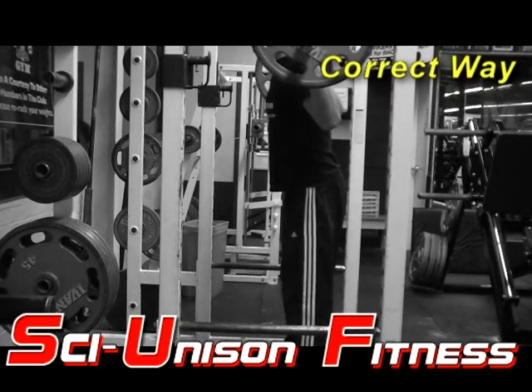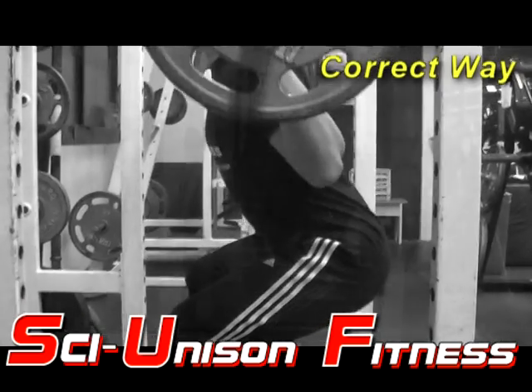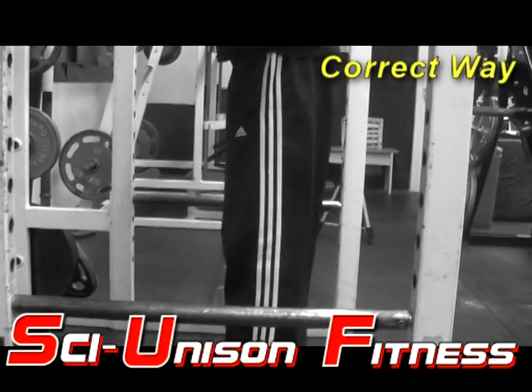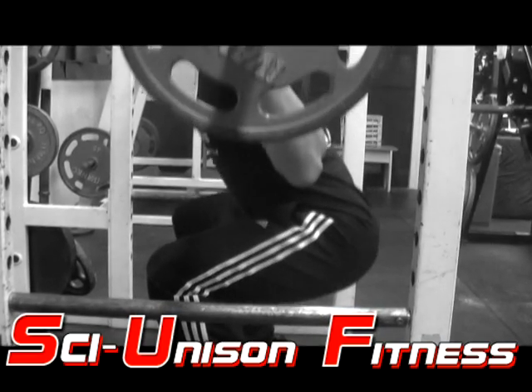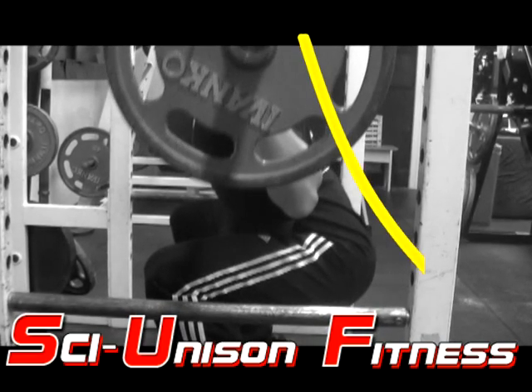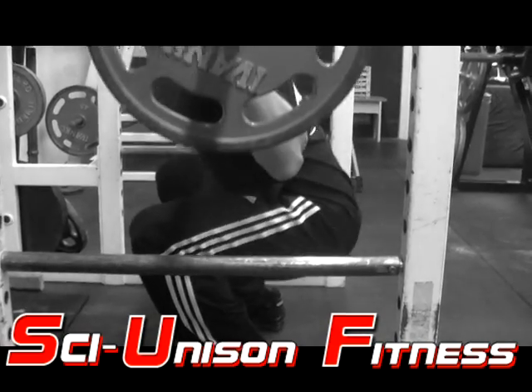You can go even further than that. I'm looking up, my chest is out. As I come down, my knees are going to reach the point of making a 90-degree angle, my back is arched which is going to poke my chest out. That's why I have good balance — you're not going to hurt your lower back.